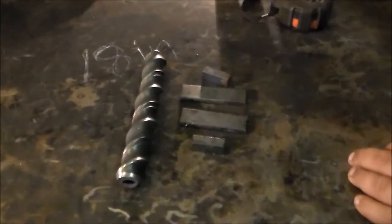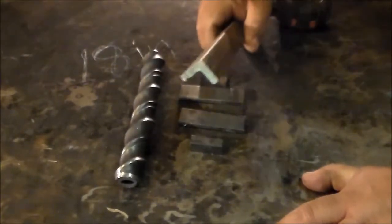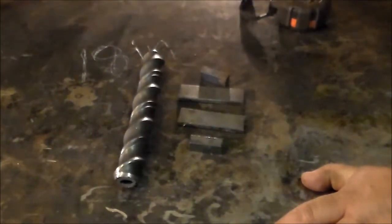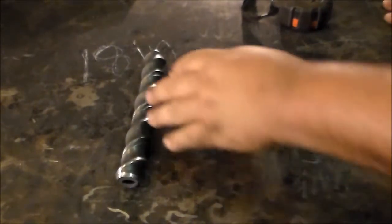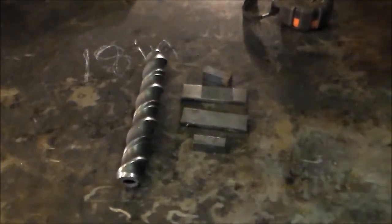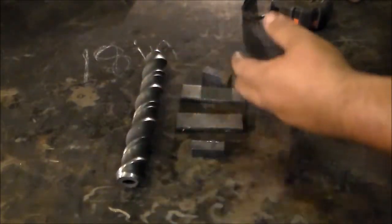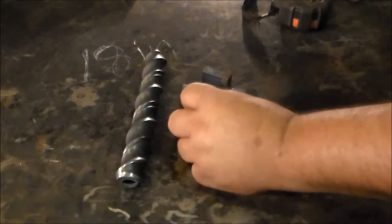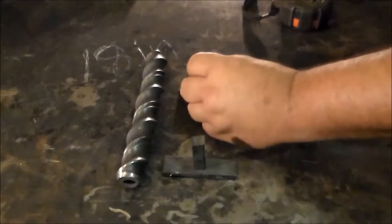Here are our materials. We've got the 8½-inch or so piece of twisted angle iron — twisted from 1-inch, ¼-inch thick angle iron. I'll put the link to the video on how we did this in the description below. That's going to be the main body of our handle, and everything else was just scrap. This is a ¼ by 1 inch, 3-inch piece, and this is a ½-inch square, 1½-inch piece.